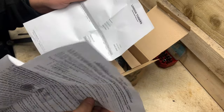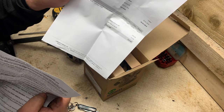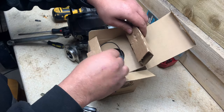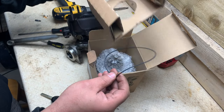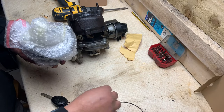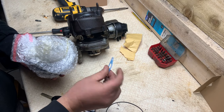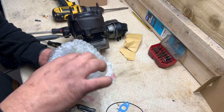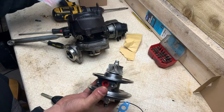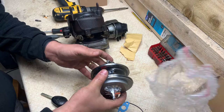It comes with a fitting guide, so 162 quid. Let's see what we get. So we get an O-ring, a gasket, another gasket, and a new cartridge.